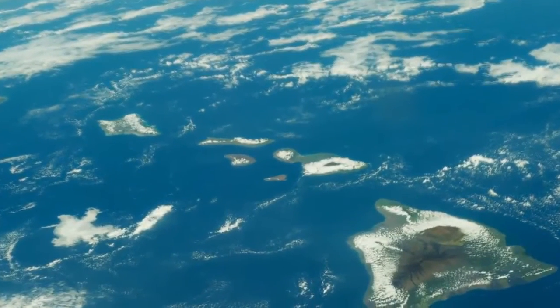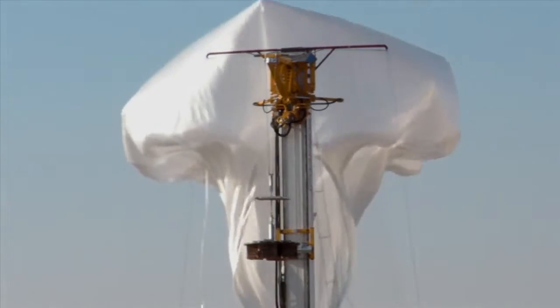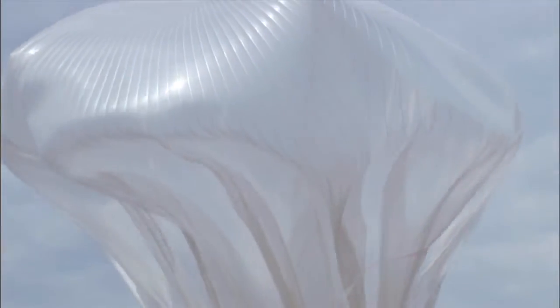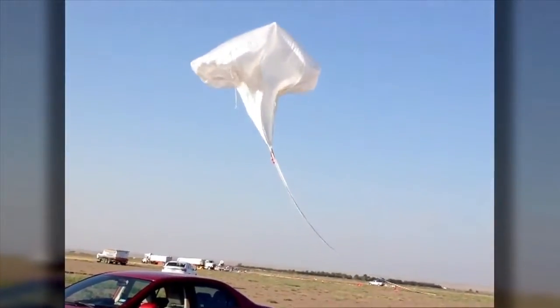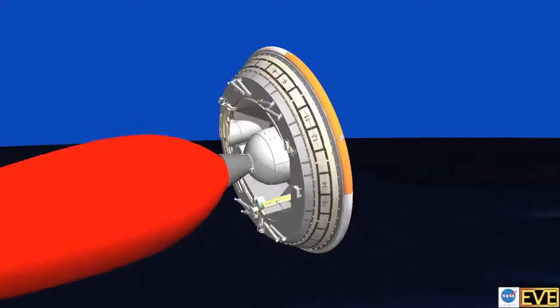Out at the test range off Hawaii, we have the infrastructure to do this testing safely, effectively, and efficiently. In the background here we have our launch tower. We launch a large scientific balloon — a 34 million cubic foot helium balloon — that carries our 7,000 pound test vehicle up to 120,000 feet. That vehicle has on it a large rocket motor, which then fires and takes the vehicle even higher, up to 160 to 180,000 feet, where the atmosphere is like it is at Mars.